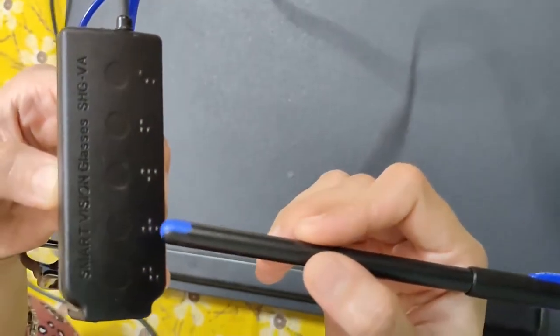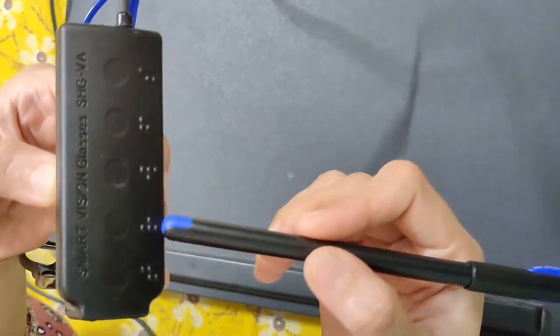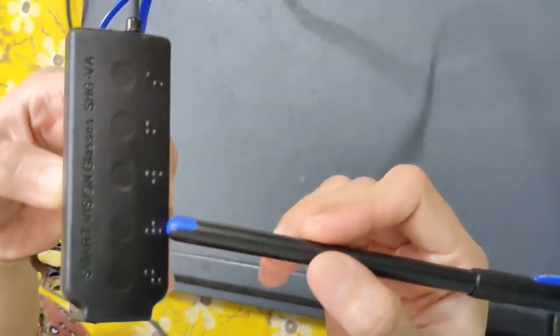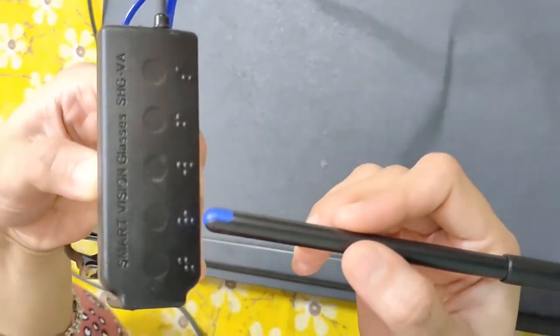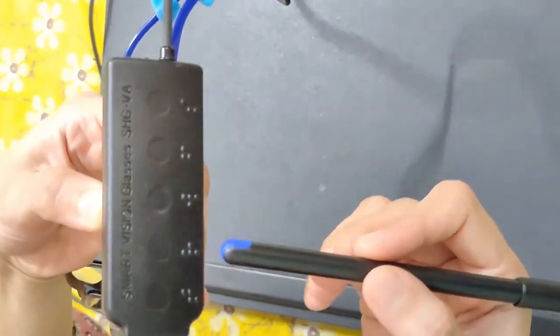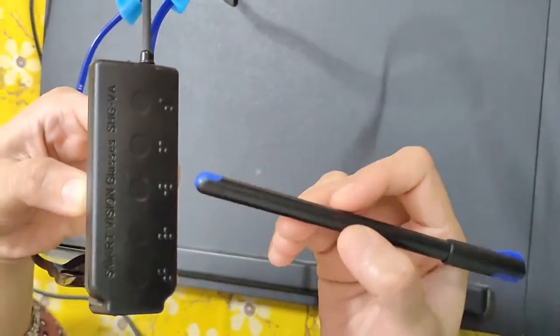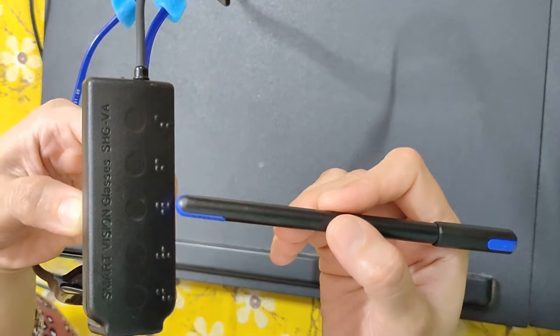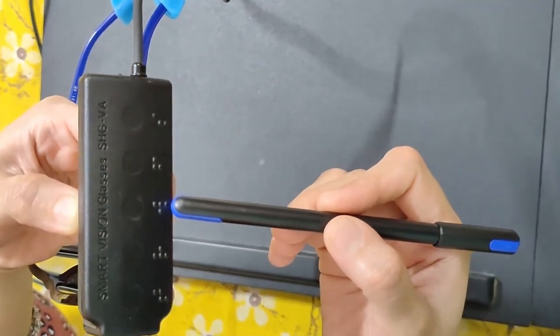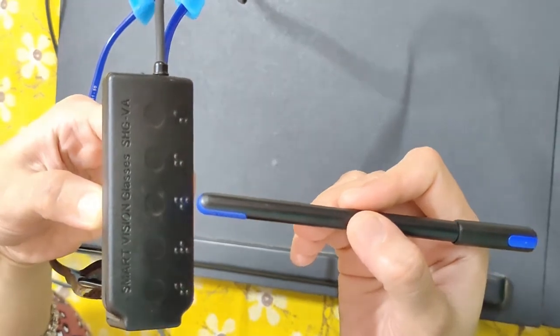The second knob is marked R in braille, which stands for the reading application. If you double tap this knob it will identify the currency. The third one is marked W in braille, which will help you with walking assistance.